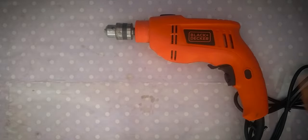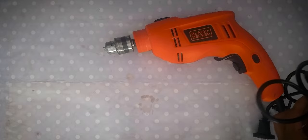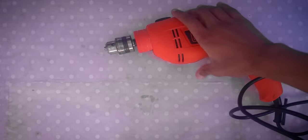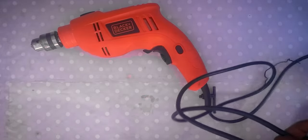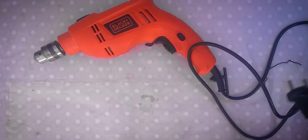By the way, I have already unboxed and used this product before, so this unboxing is just for this video. You get a nice 1.5 meter power cord, but I expected at least a 3 meter power cord with this drill. That's okay though, as we can always use an extender.